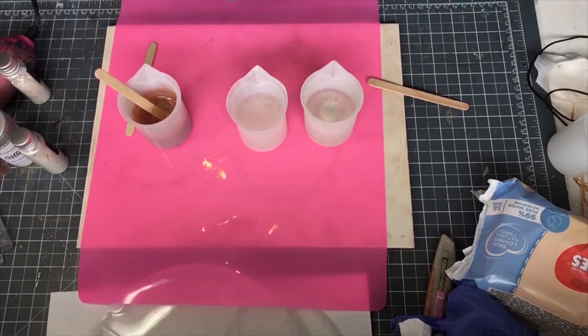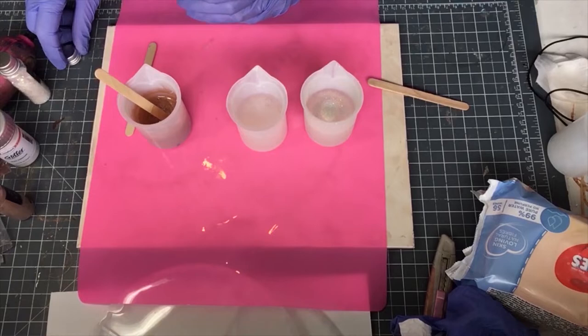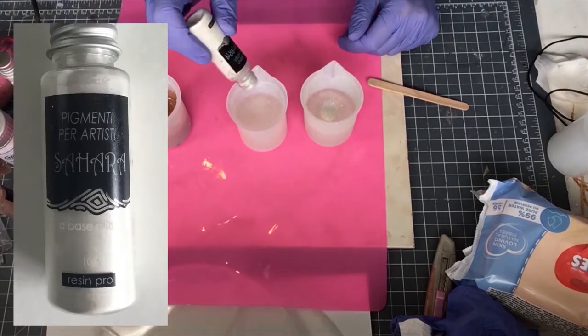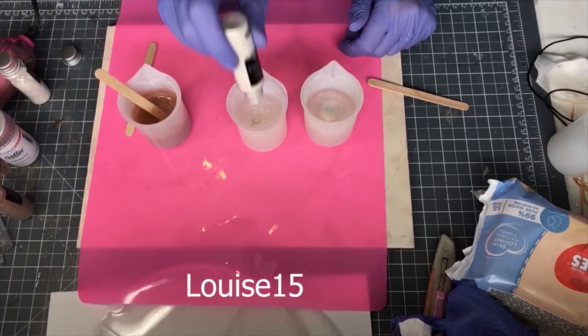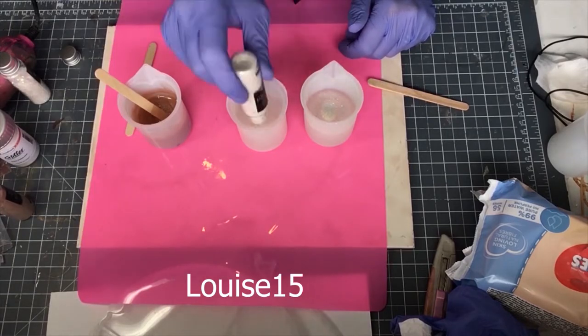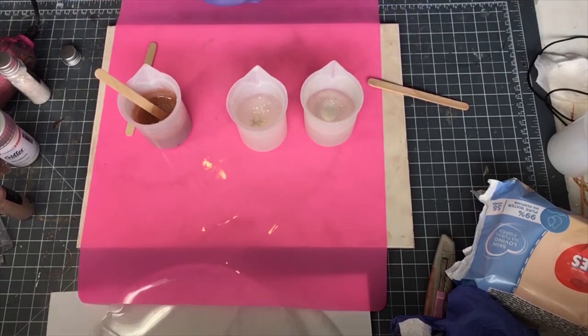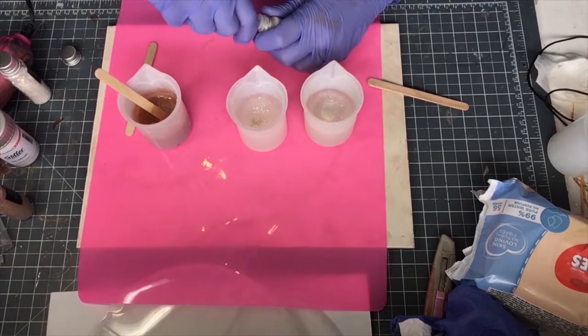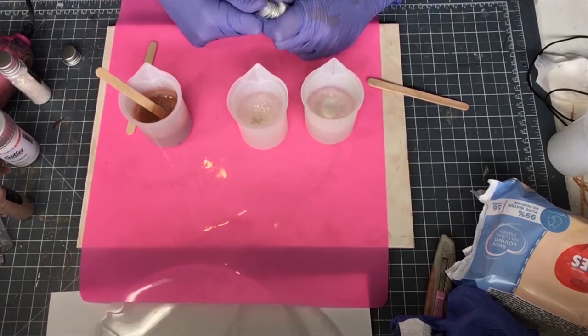I will put a link to the website in the description and I have a discount code for anything you buy from Resin Pro — if you put in Louise15 you will get 15% off. That first colour I thought was a kind of rose gold but it's actually more like a pale bronze. I really like it, I just wish I had the names on the bottles.